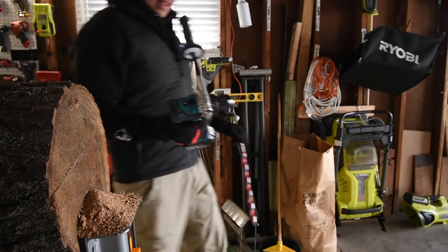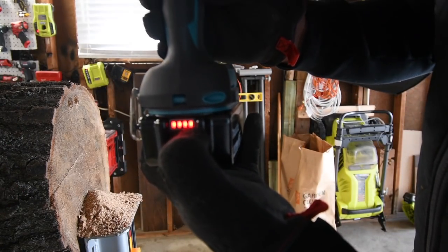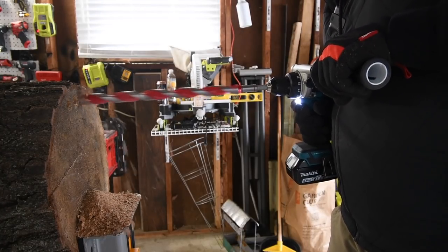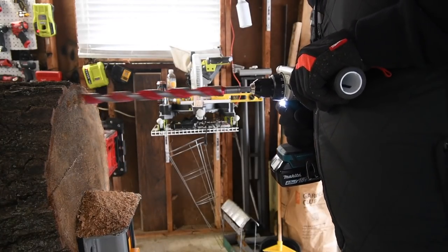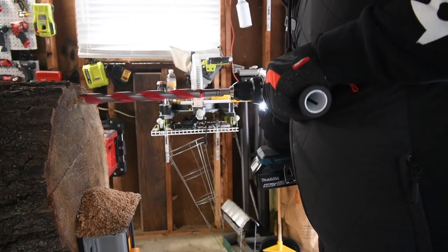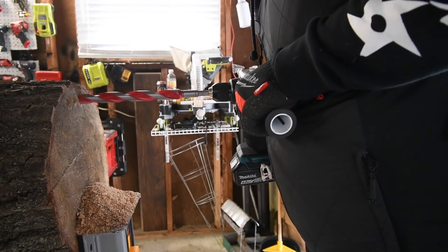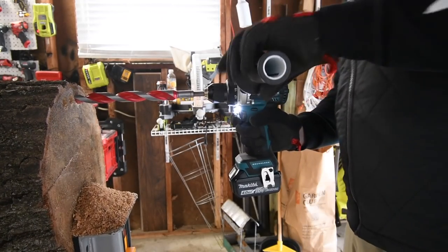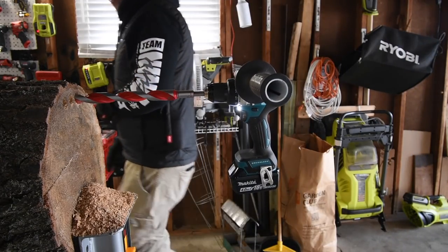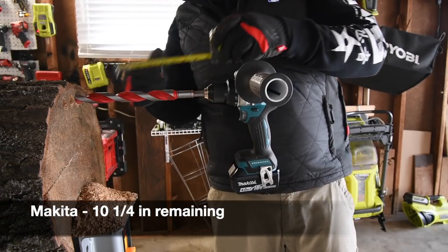Next is Makita. It's on drill, speed one, four amp hour battery with 18650 cells, battery is full. If this stops at ten and one-eighth inches I'm going to be really confused. The Makita stopped at ten and a quarter inches.